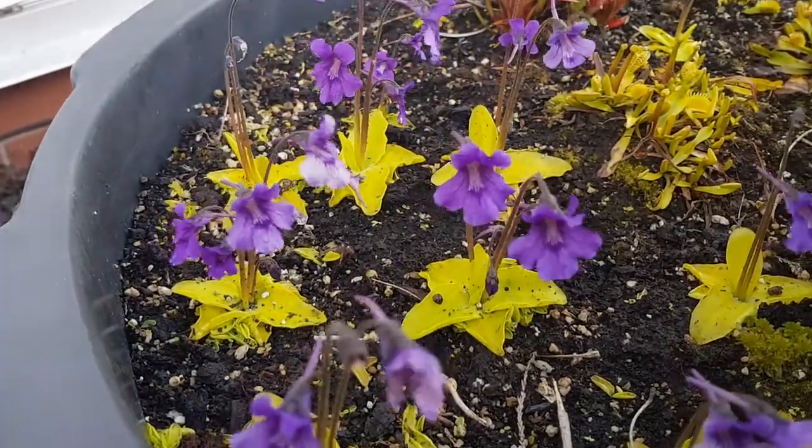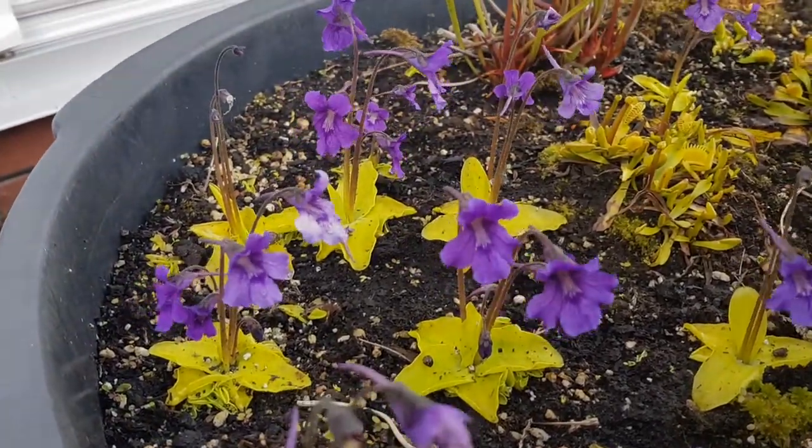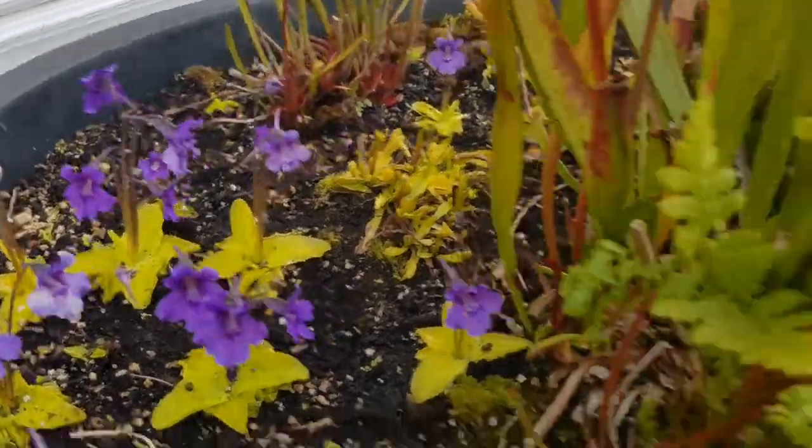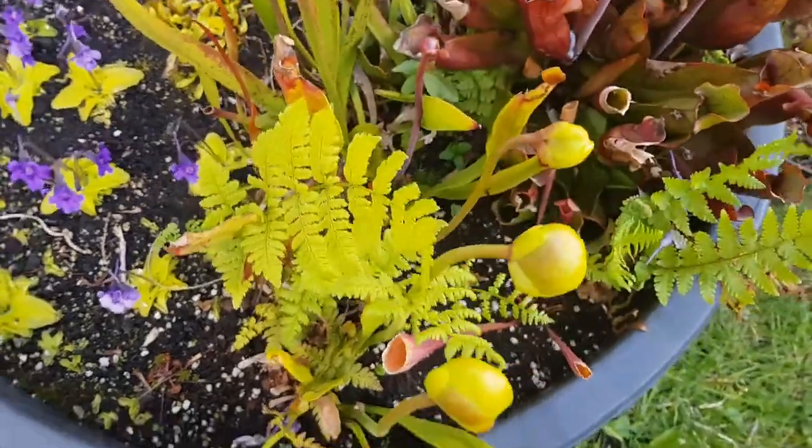But you can see how gorgeous these pings are. I really like growing these and it's a shame — you can see how windy it is. That fern may have to come out.